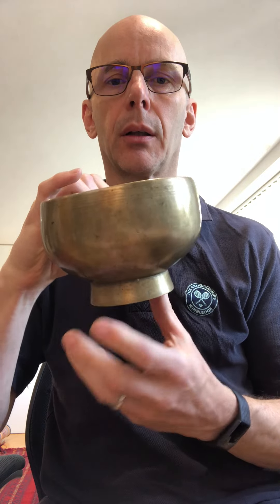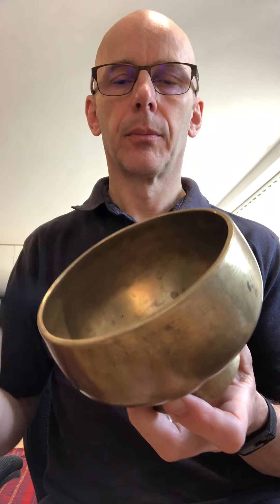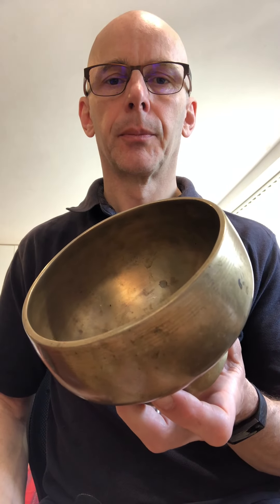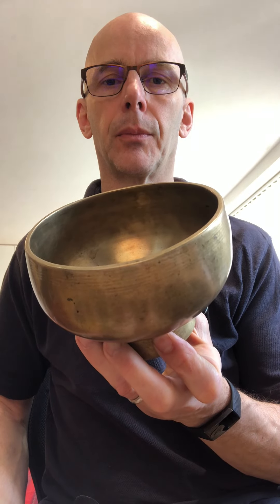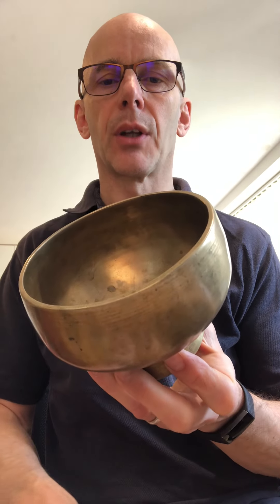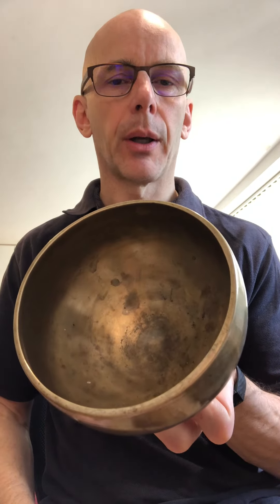This is a much smaller than usual Naga style bowl with the base for holding. Let's see the struck tone. Very long sustain with a nice low, mid, and really really high that's carrying on — still going.